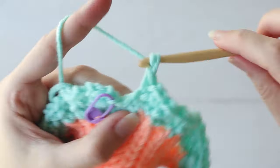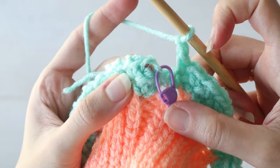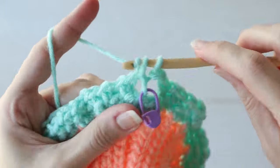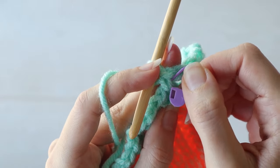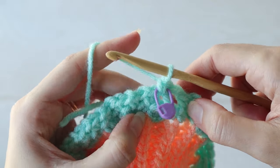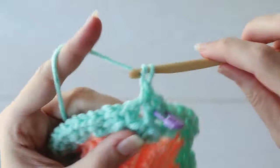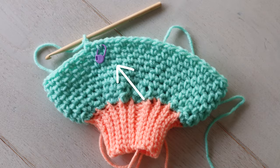When you work your last chain one, you'll see your last skip one and be back at your marked stitch. To keep the spiral going, you'll work one single crochet into that first chain space, and that single crochet will become the new first stitch of the round. The stitch pattern is worked as one single crochet in each chain space from the previous round, followed by a chain one. So you'll always start a round with a single crochet and end a round with a chain one, moving your marker up as you go.